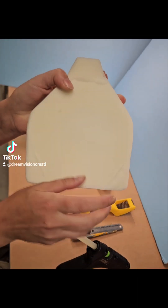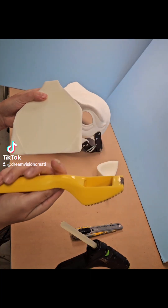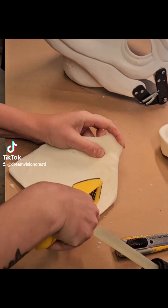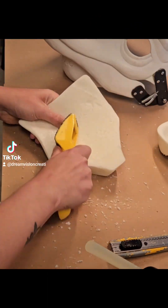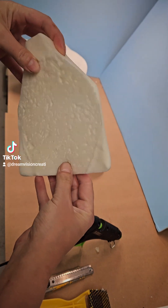Your soft foam padding will come with an already smooth skin which you will need to remove with the wood rasp. Use the tooth edge of the rasp to remove the foam skin. Now that your foam is roughened up, it's ready for install.